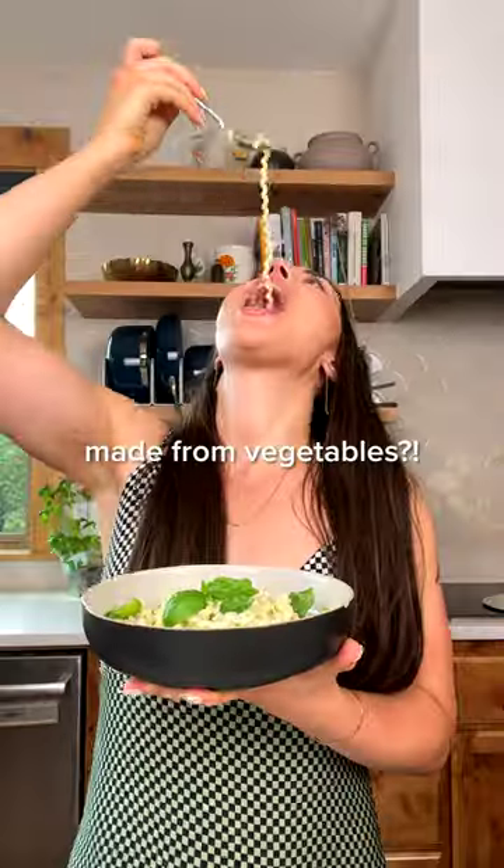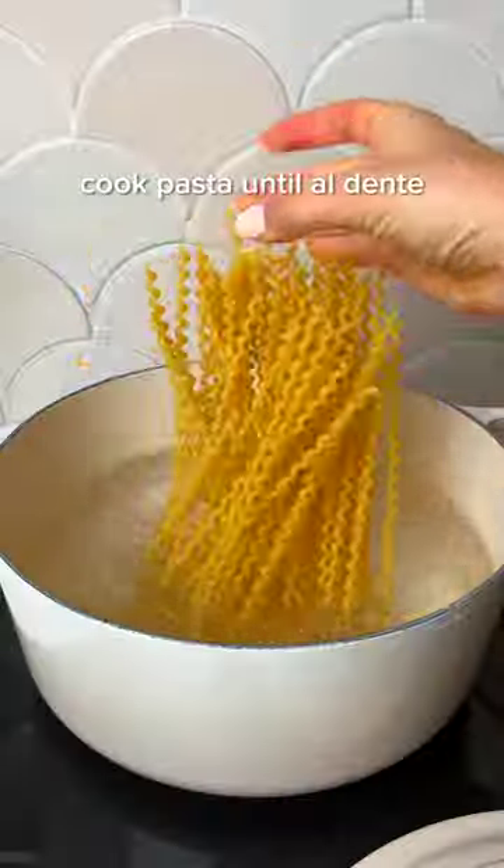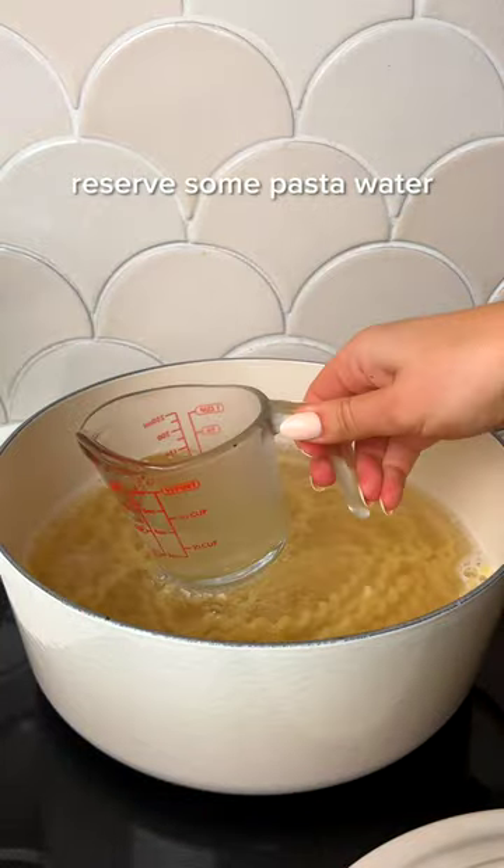Can you believe this pasta sauce is made from veggies? Welcome to episode 4 of Secret Ingredient, where I'm showing you how to make the best zucchini Alfredo. Zucchini has a pretty neutral flavor, making it the perfect base for our dairy-free sauce that's secretly packed with wholesome vegetables.